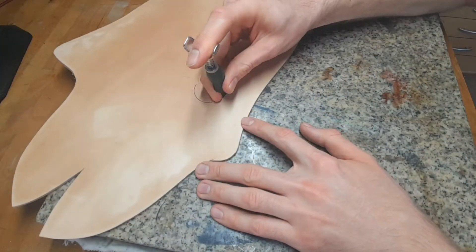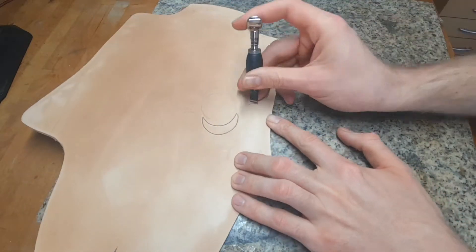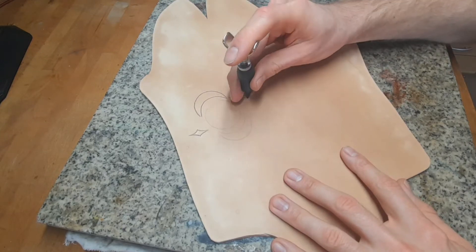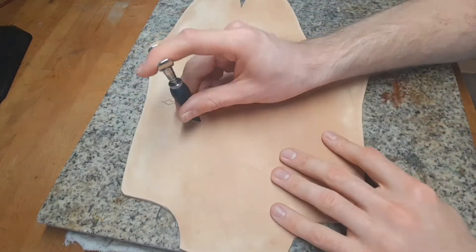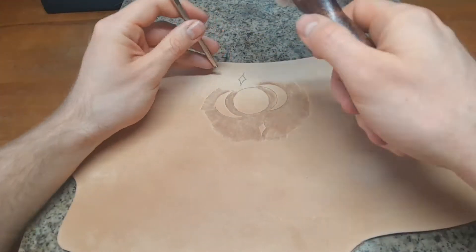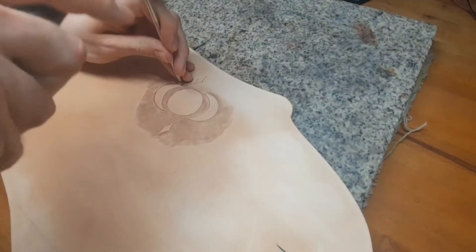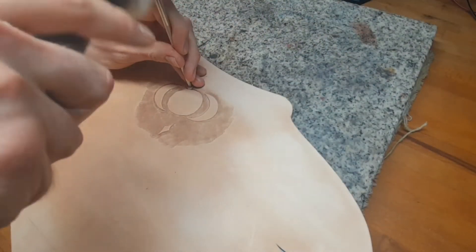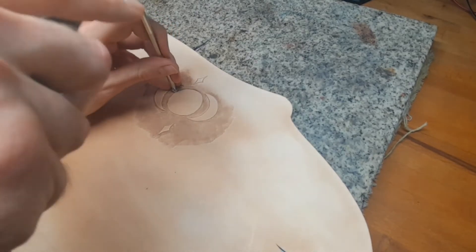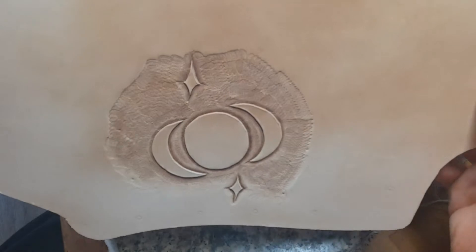When the leather has got most of its original color back but is still cool to the touch, it is time to use our swivel knife to cut along these marked lines for the ornaments. Use stamps and a hammer to get imprints on the leather. I start here with a backgrounder for the background, and after that I go with a beveler along the cut lines to get a 3D imprint.